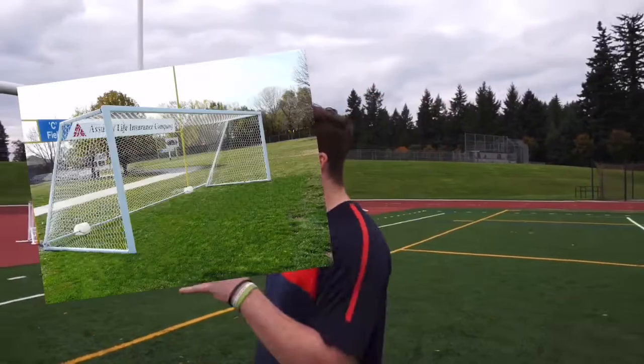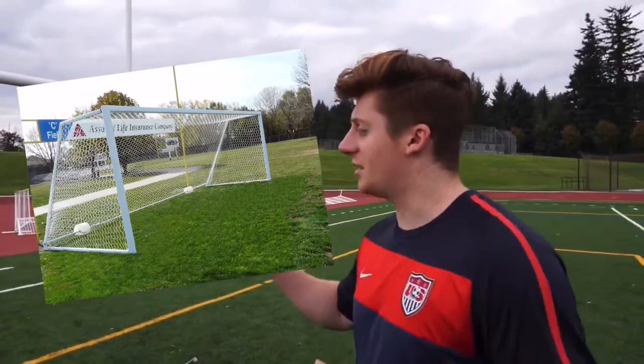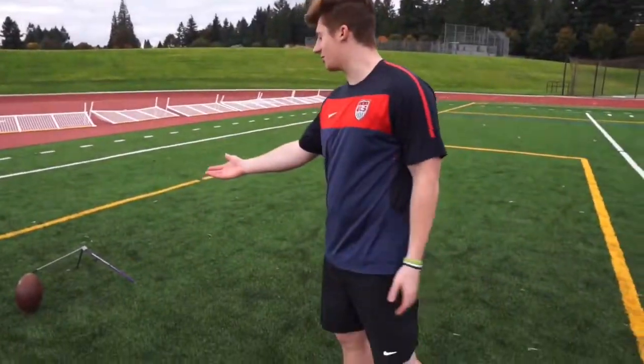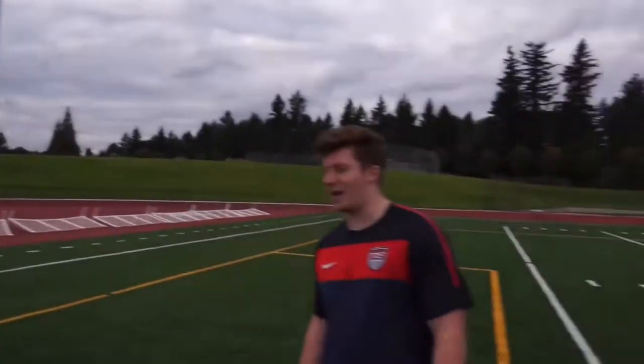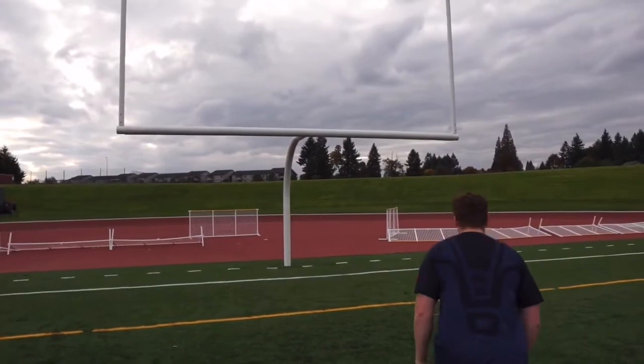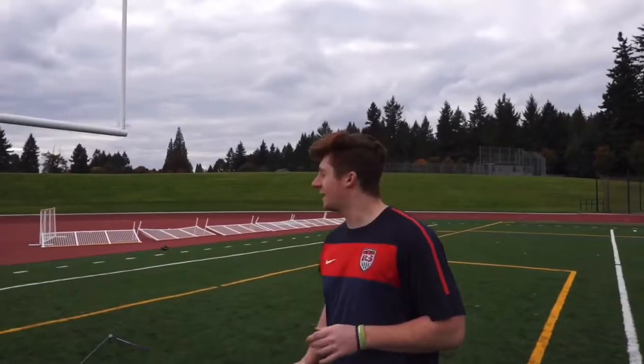All right guys, tip number two! The reason I like this drill is because it helps with your field goal height. You can also use a soccer goal, especially if you're trying to get distance — use the soccer goal crossbar as a line to block the football. But you can also just do it from the upright. We're about five yards out — we're gonna see how close we can get and hop into it. Great drill for height, let's go!